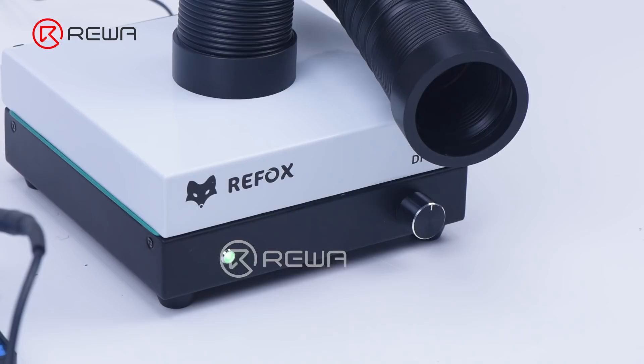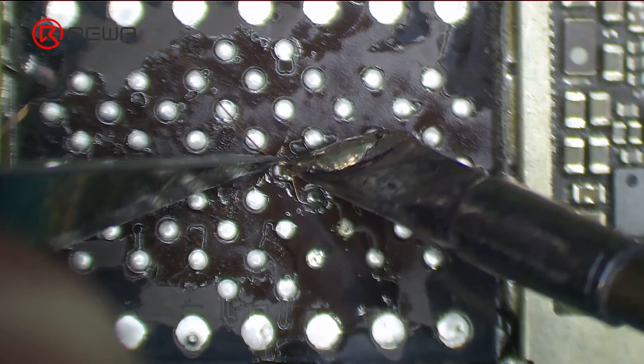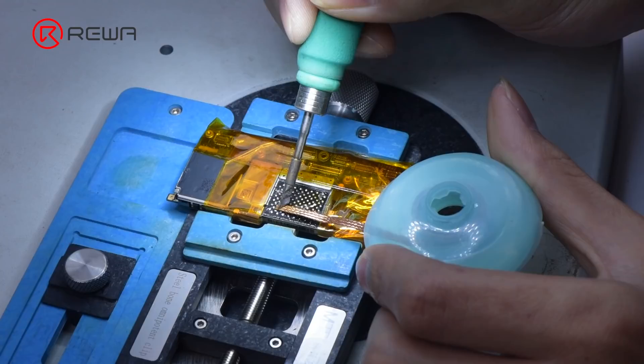Then begin soldering: apply tin to the bonding pads and then some paste flux, and solder the wire with the soldering iron. After soldering, remember to clean and tin the tip again. Besides soldering a wire, a soldering iron can also be used for tin cleaning, black adhesive removal, and more.